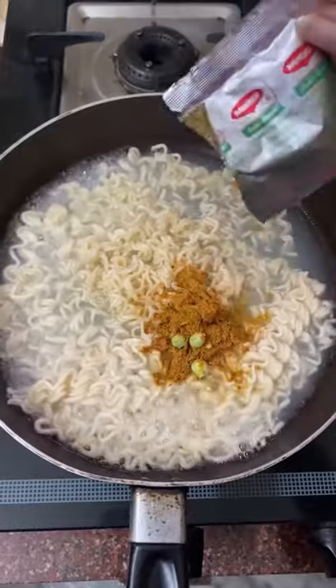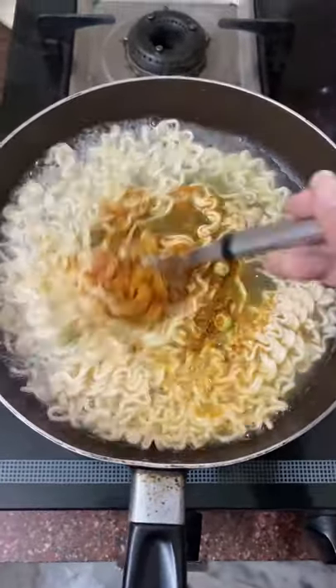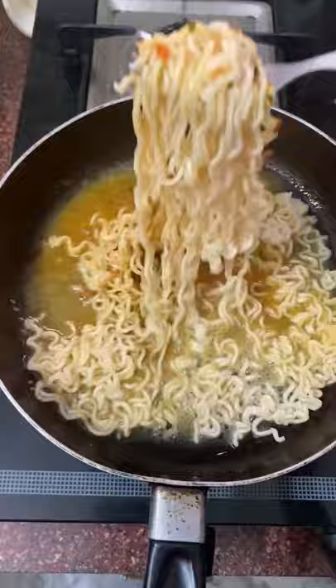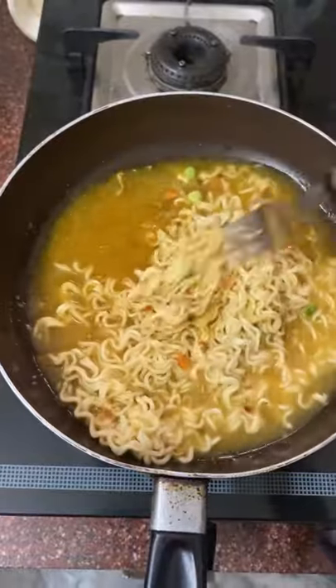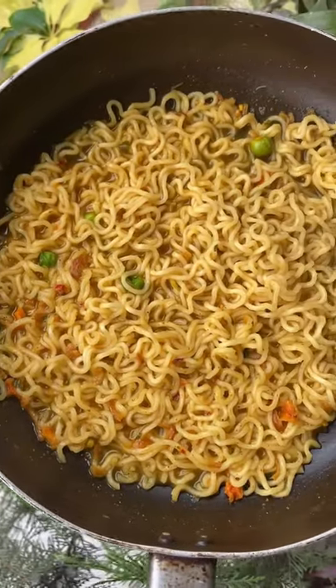In the masala, in the name of veggies, there were just peas and carrots — tiny tiny pieces of carrots. I made a mistake: I added the masala later instead of adding it before, so don't make that mistake, otherwise your peas won't be cooked properly.